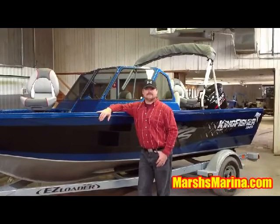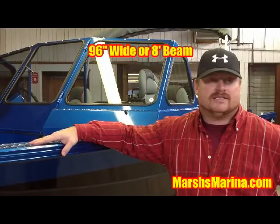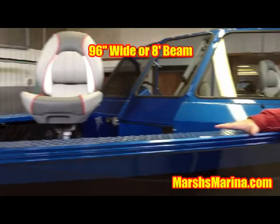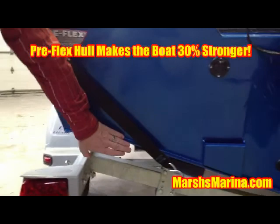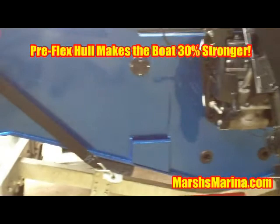The first feature is the huge 96-inch wide, or 8-foot beam on the boat. It makes it extremely stable in the water. With the pre-flex hull design, which is extremely stable and solid, the hull has been flexed to be more rigid and tougher in the water. This pre-flex hull technology produces a drier, more responsive hull for fishermen that are looking for the best ride in all conditions.